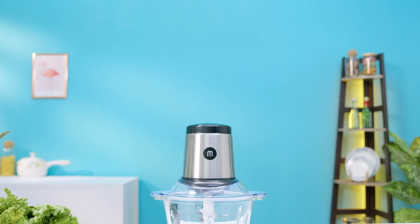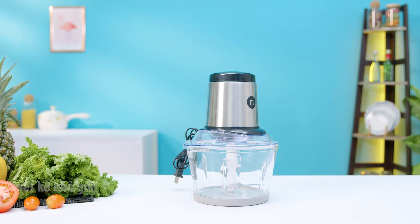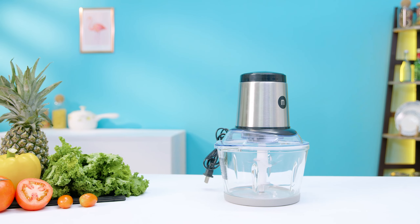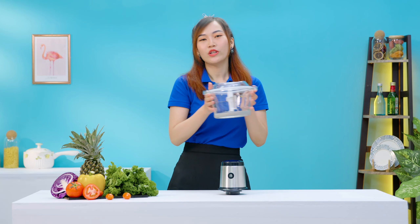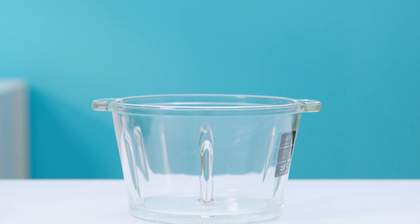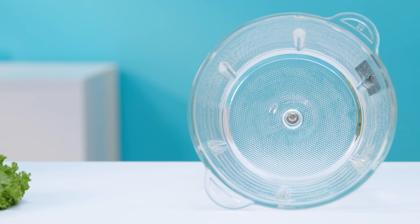Chiếc máy xay thịt này nhìn tổng thể thì nhỏ gọn, gồm có 2 phần có thể tháo rời nên là mình cũng sẽ dễ dàng vệ sinh, di chuyển, sắp xếp trong không gian bếp nhà mình. Cầm chiếc cối xay thịt này trên tay thì Thủy sẽ cho các bạn xem qua chiếc cối này luôn nhé. Cối này có dung tích là 1,8 lít, làm bằng thủy tinh cường lực bền bỉ, dễ dàng vệ sinh và có thể hạn chế bám mùi thực phẩm sau khi sử dụng.